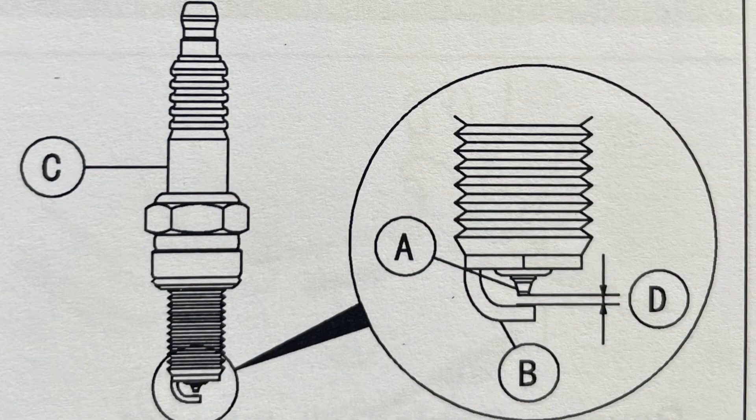In this image, the gap is indicated by D — the space between the center electrode A and the side electrode B.